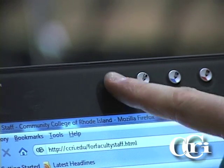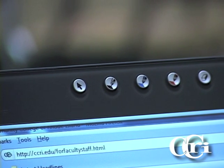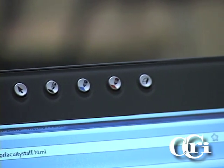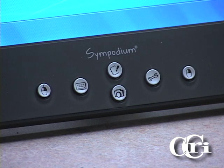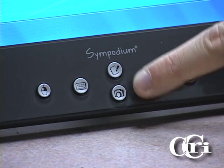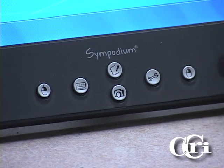The physical buttons on the Sympodium include the cursor, which acts just like the mouse, the black pen tool, the blue pen tool, and the red pen tool. On the top you also have an eraser. On the bottom, you'll find the right-click button, the keyboard button, the notebook software button, screen capture button, settings, and another right-click button.